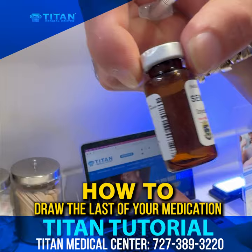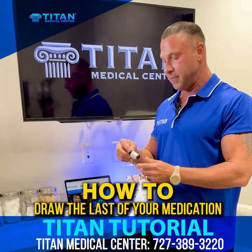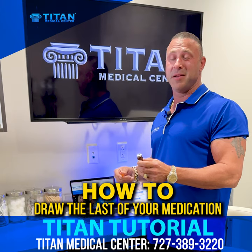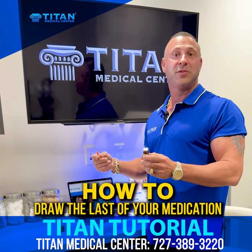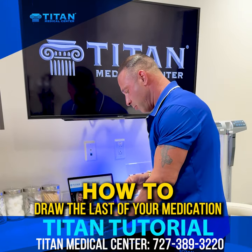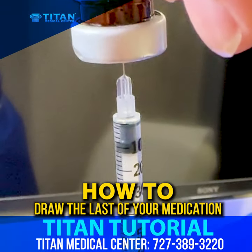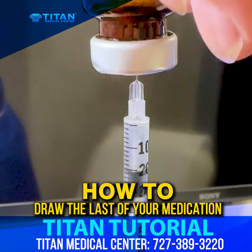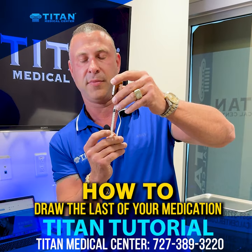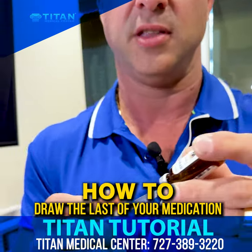Next is real-world use here — semaglutide. There are a lot of patients that take semaglutide and tirzepatide, and a lot of people complain about not being able to get that last little bit. That last little bit might be one or two weeks worth of medication for you, so it's important to get. So at that point, we can go to the side again and pull that medication, going halfway with the needle right at the beginning. You see how it's drawing in — halfway with the needle. That way you get all your medication that you need.